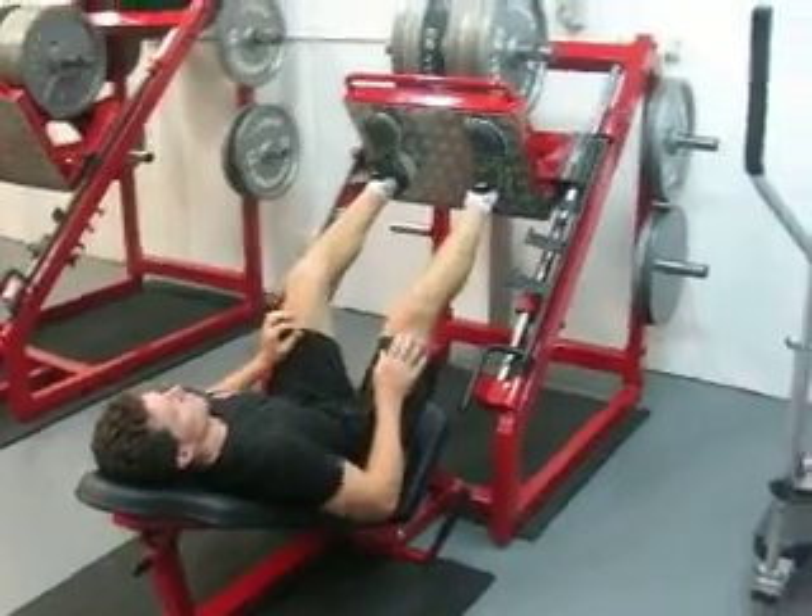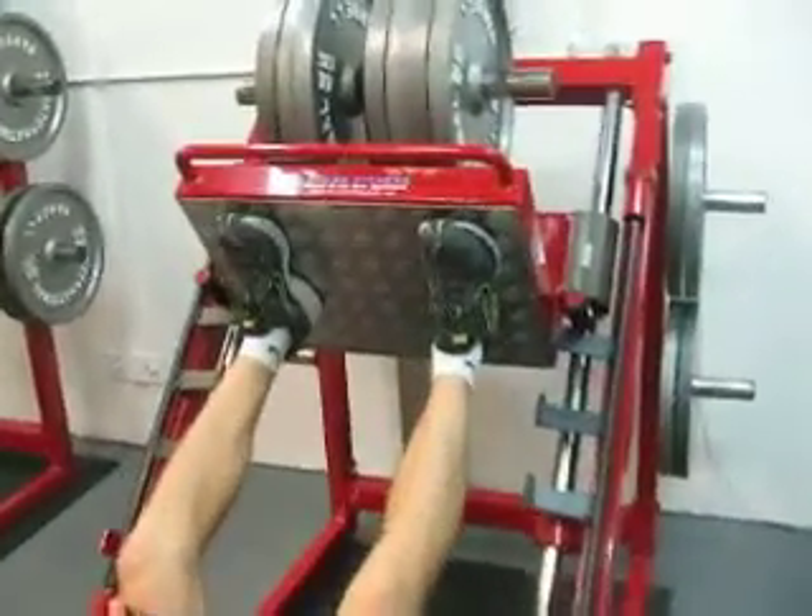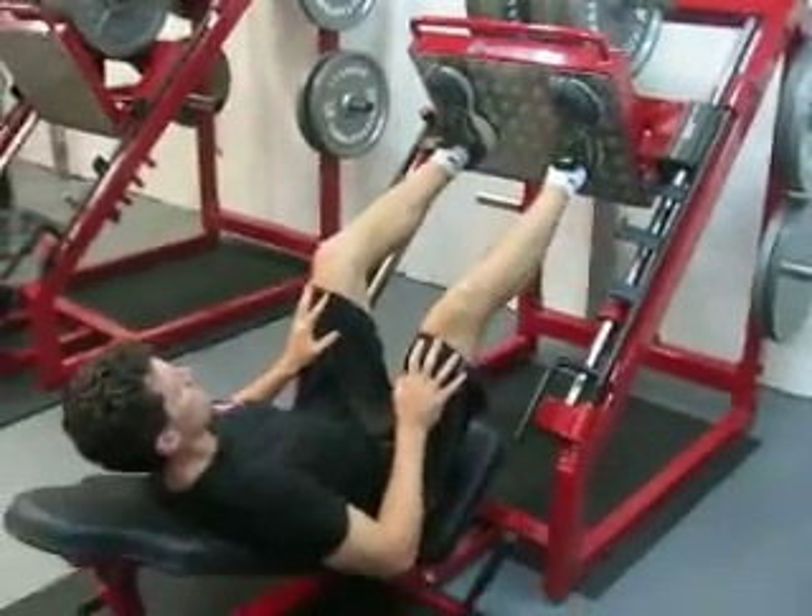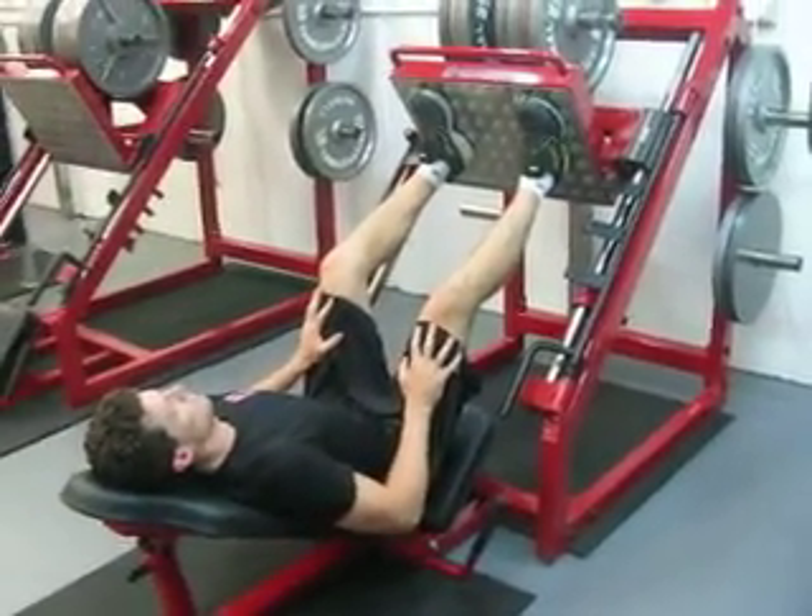45-degree leg press. Feet about shoulder-width apart on the platform, making sure that his low back is firmly planted and head is back.